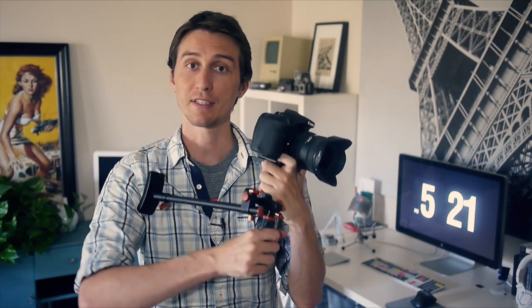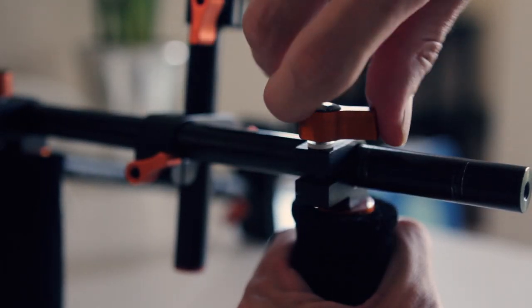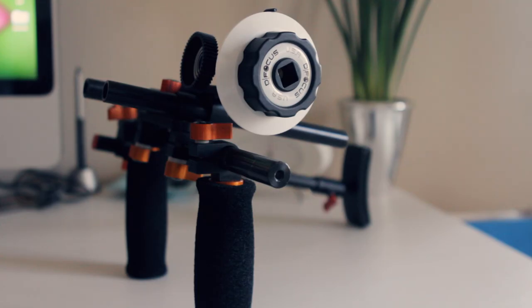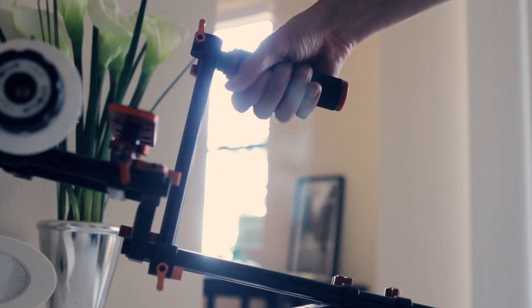What I think the coolest thing about this is that because it's using that standard 15mm system, you can really use this as kind of a base to build a more impressive rig out of. The 15mm system is the industry standard for camera rigs, so it's really easy to do things like add a couple extra handles, or put on follow focuses and matte boxes — pretty much as much weight as you're willing to hold. Or you can just straight up cannibalize this and use it with an existing rig.